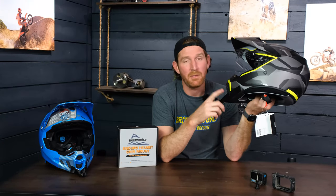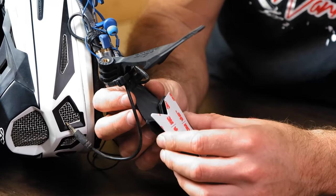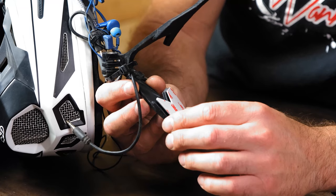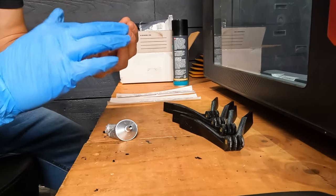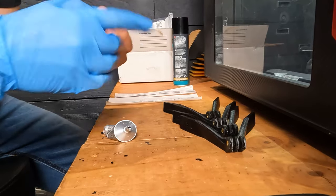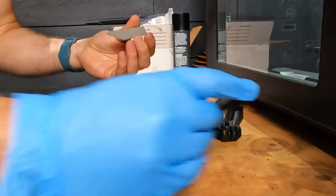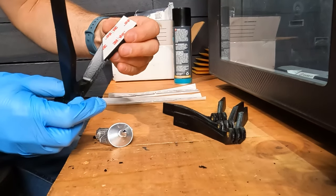These mounts are mounted to the helmet with double-sided sticky tape. It's a 3M brand — basically the same stuff that GoPro uses on their sticky foot mount that's usually included with a GoPro. We glue the tape to the mount using Gorilla Clear Grip glue. That is a rubberized glue that really bonds to both the tape and the mount itself, so it's very secure.